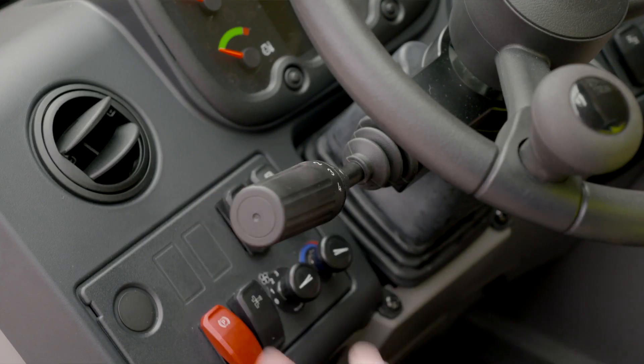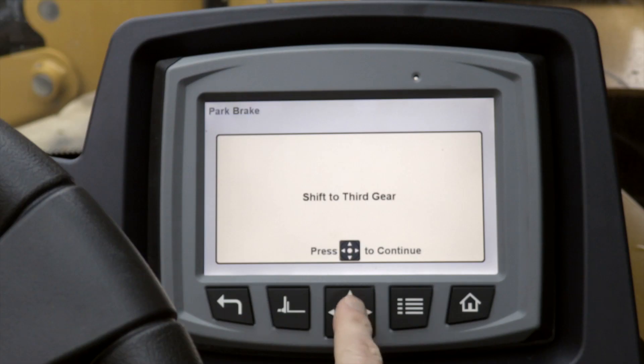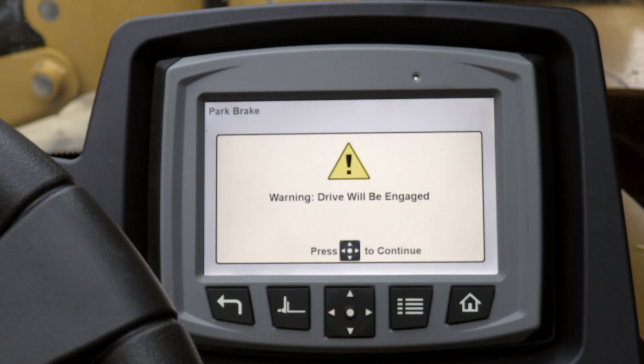It says shift to third gear. I have my transmission in third gear. Press start to continue. Warning — drive will be engaged. Press to continue. Forward to start, neutral to pause.